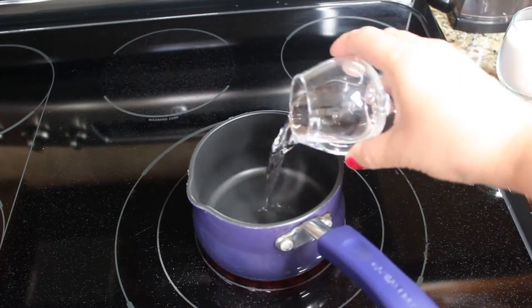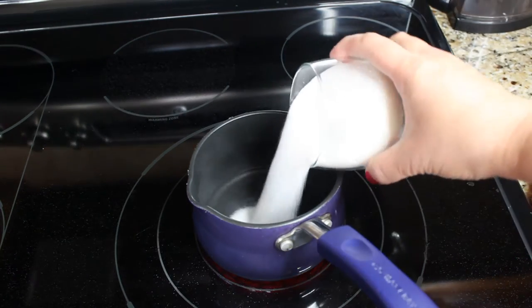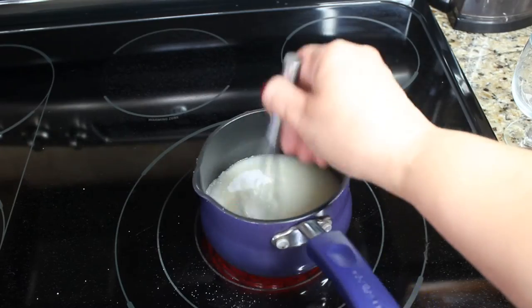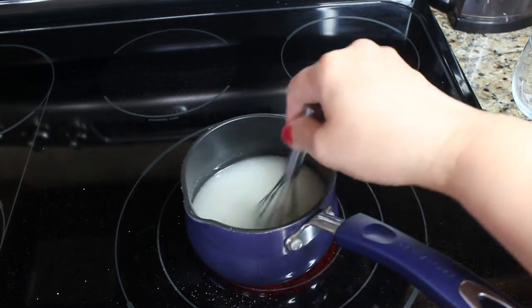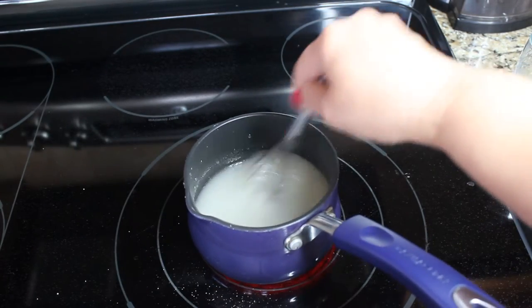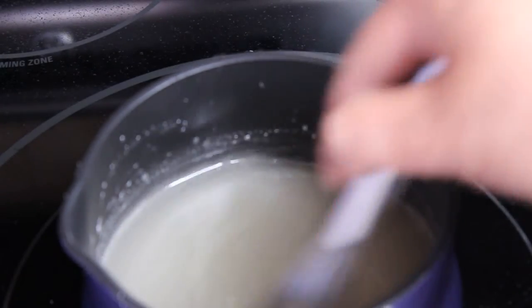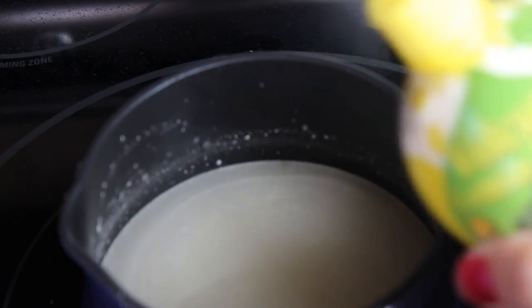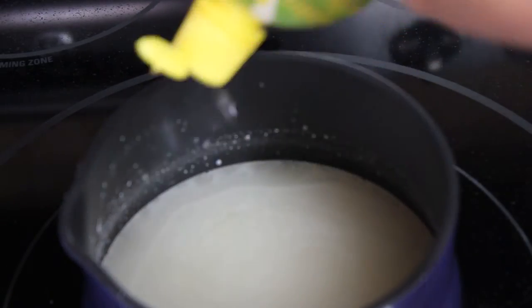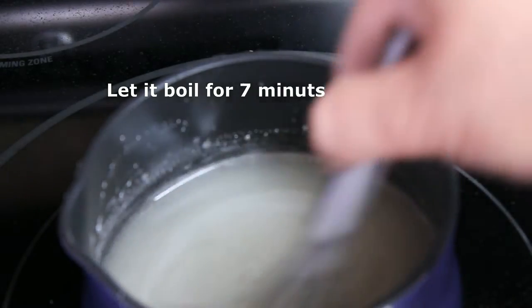To make our syrup we're gonna combine one third of a cup of water and one cup of sugar. Mix it together to combine and wait for the syrup to start boiling. When the syrup is slightly clear and starts to boil, add a couple drops of lemon juice and let it boil for seven minutes.